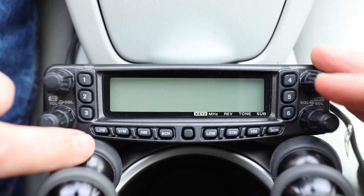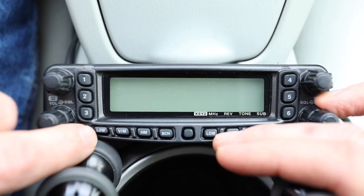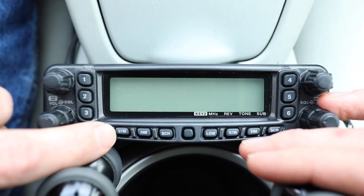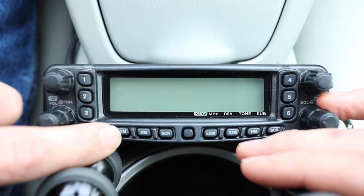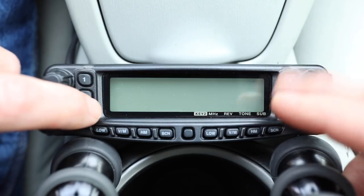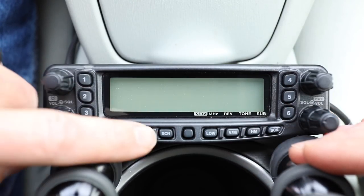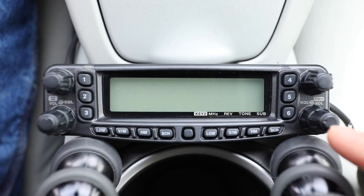You've got several memories which are very handy, and a series of switches that both match each other — low power to change the output of the transmitter. You have your VFO/memory button to toggle between VFO if you want to punch in a frequency or bring up memory channels. There's also a home button programmed separately from these buttons, so you can have a home on each side, and then a scan to scan through your channels.